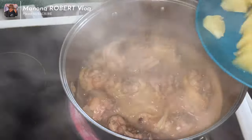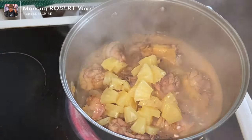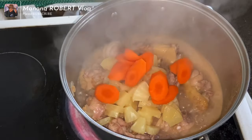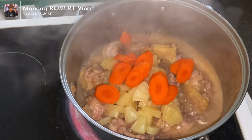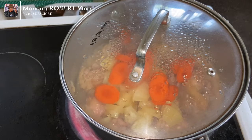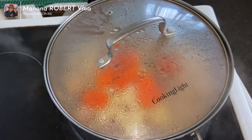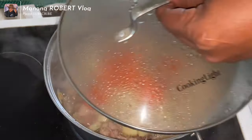Cover for another two minutes, then we go add the marinade. Next we put the pineapple, and then the carrot. Cover for another two minutes.